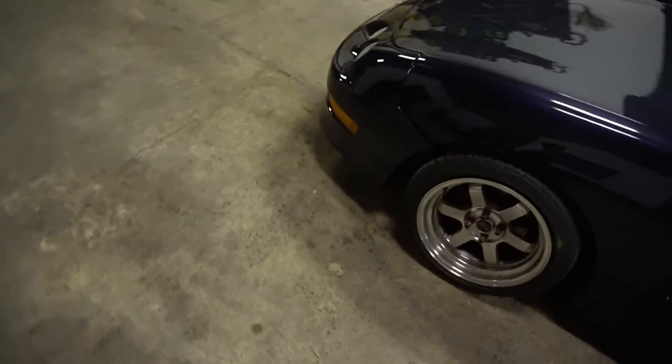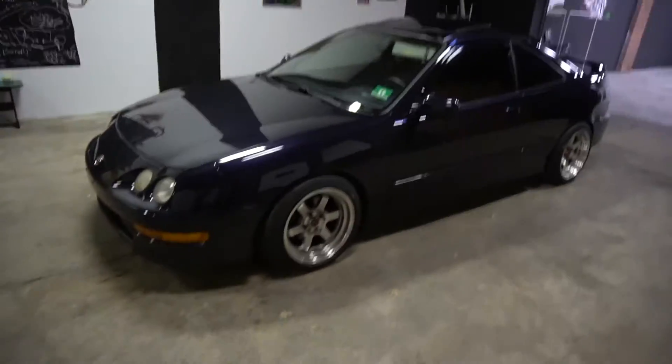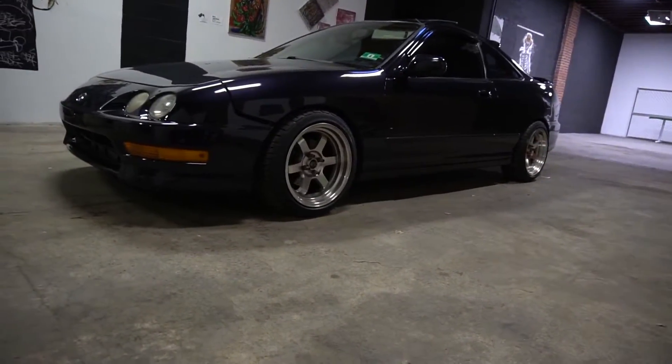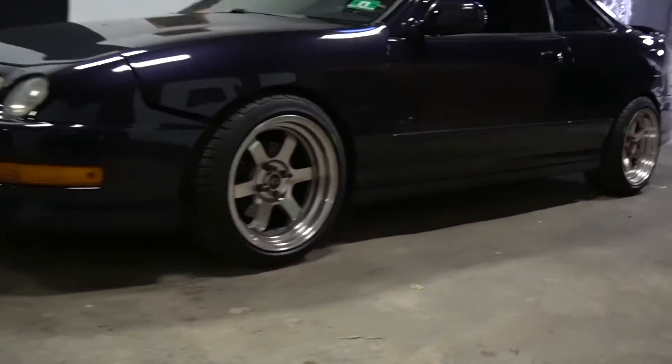That's it — car's aligned and now she's sitting on the rotors. She's looking pretty good. I hope you guys enjoyed this video. If you want to subscribe for more, hit the subscribe button down below. If you enjoyed this video, hit the like button and I'll see you guys in the next one.